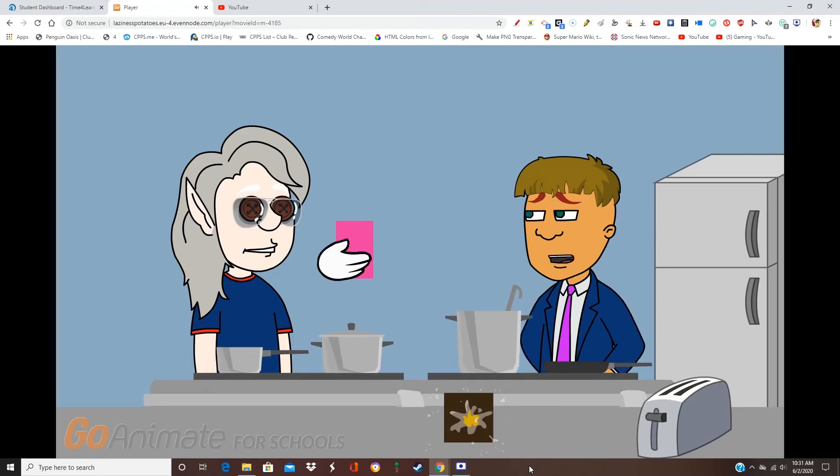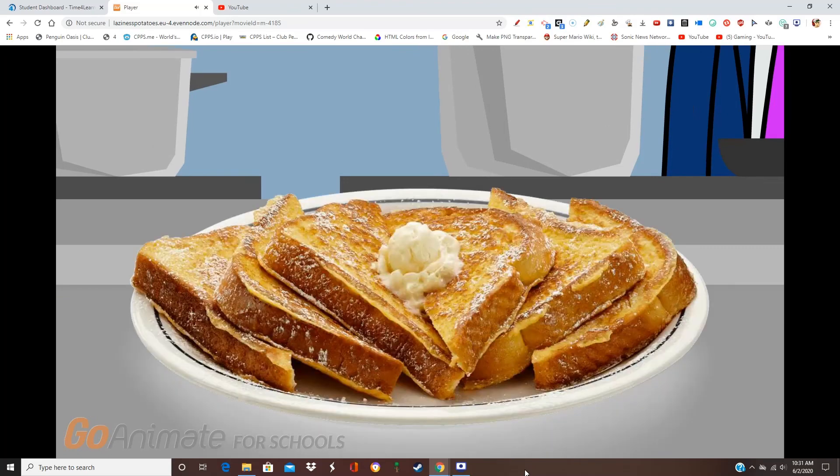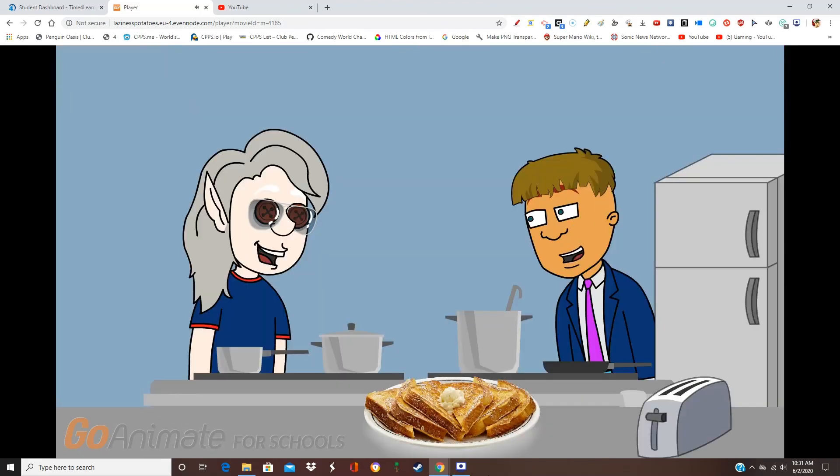Wait, I don't think Tag's in the rules in making french toast. Of course it is, I looked it up. I don't think it... Wait for it. Wow, that's some good looking french toast.